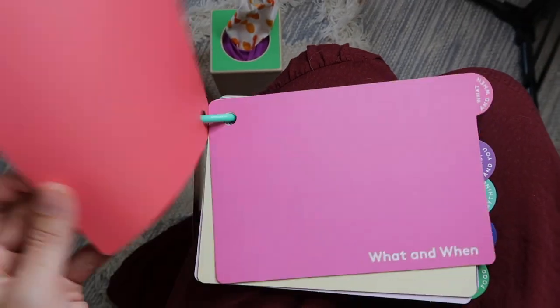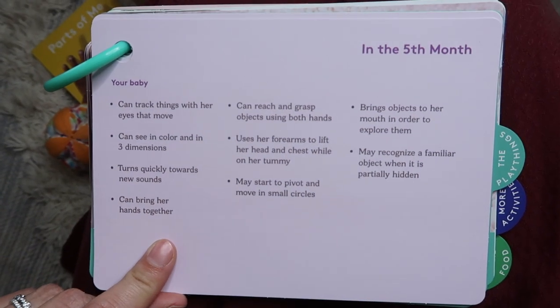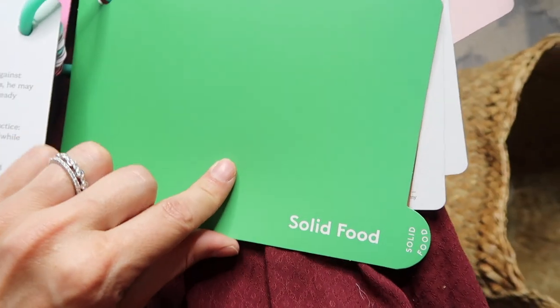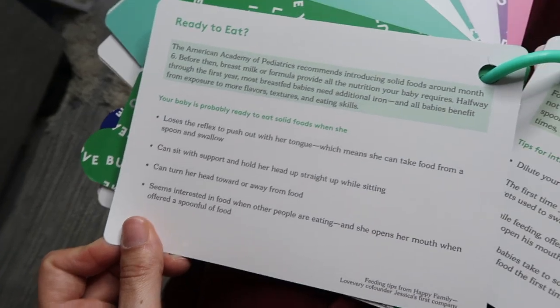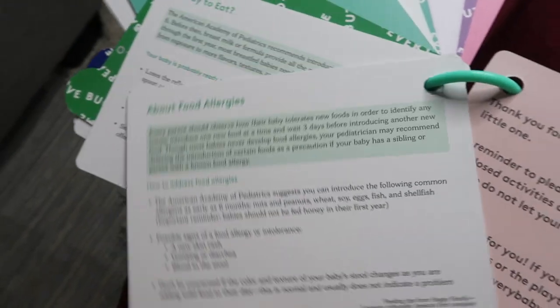Every Lovevery play kit comes with a little guidebook. These are really great because they go into so much more than just what's in the play kit — they walk through where your baby is developmentally, more ways to play even without the kit items, and at this stage, an introduction to solid foods with a breakdown of timing, techniques, serving sizes, a note about allergies, and all that good stuff.